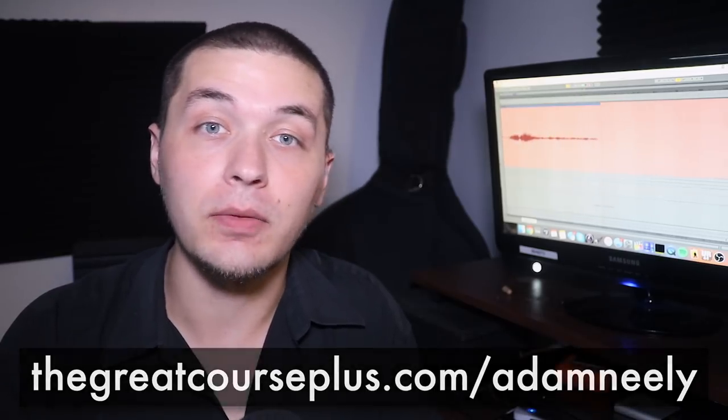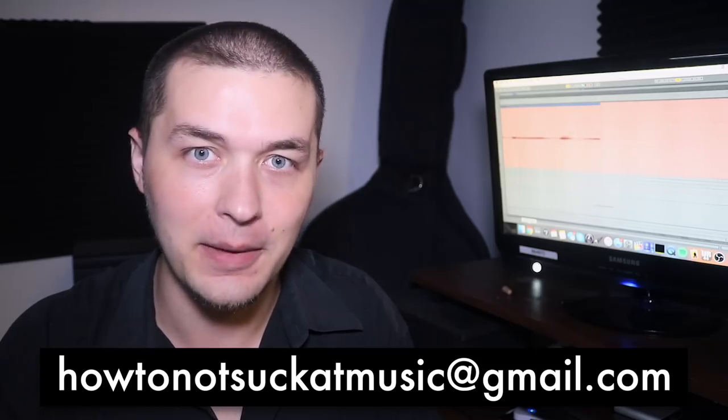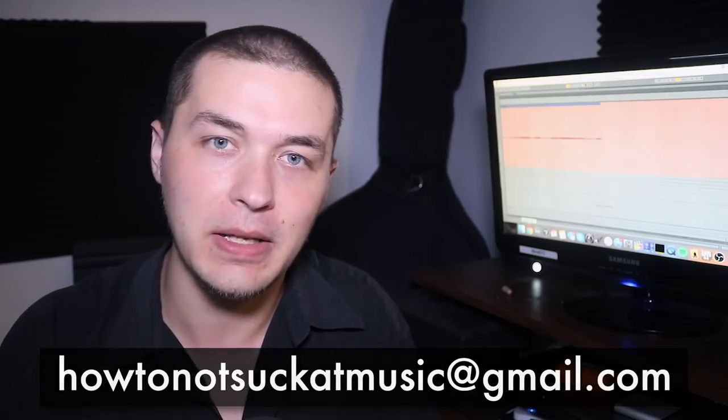If you're at all interested in submitting your videos for a future episode of How to Not Suck at Music, email your videos to howtonotsuckatmusic@gmail.com. I'll be looking through all those videos and selecting ones I think are best for the series. If you enjoy what I do on this channel, please give a comment, like, and subscribe, and please consider joining my Patreon — the patrons really make this channel what it is. I have a new video coming out every Monday.